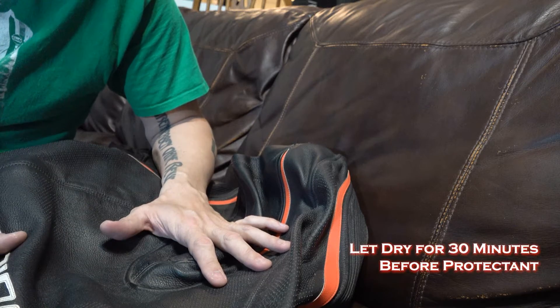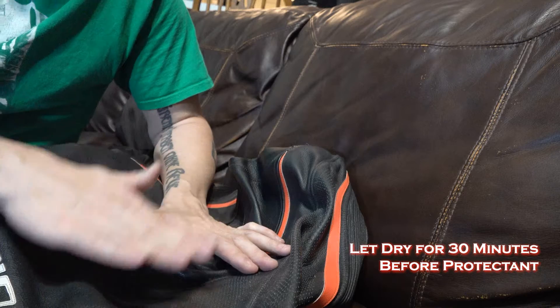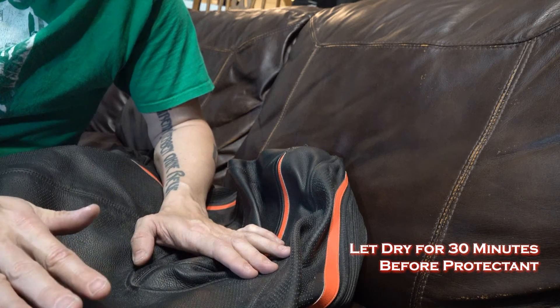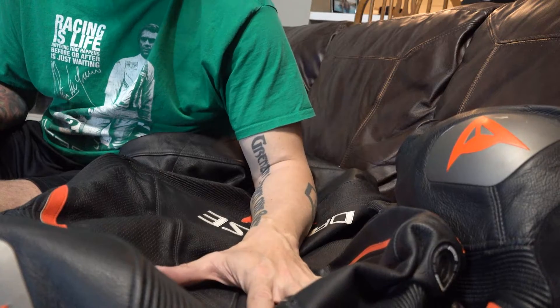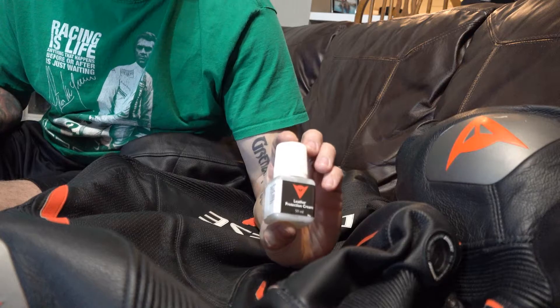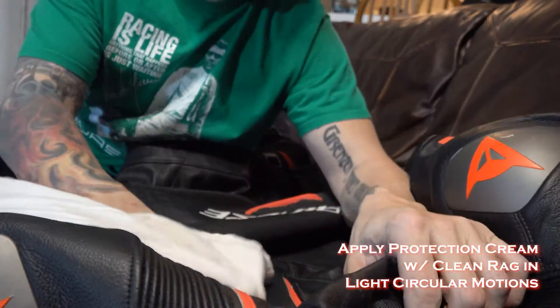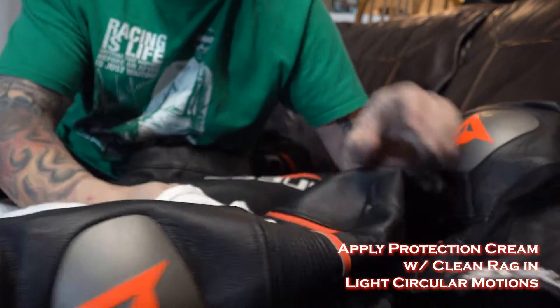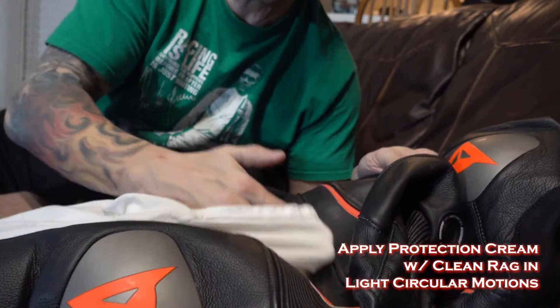Then we're going to give the suit a half hour and come back with a protection cream, do the same light circular movements, and then let it dry before we store it. Now that we've cleaned the suit and given it a half hour to dry like the instructions say, we're going to move to the leather protection cream. Put it on a dry rag and do a section at a time with the same circular light motion, just like with the cleaner.